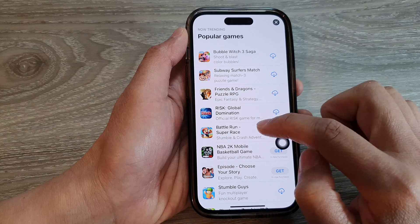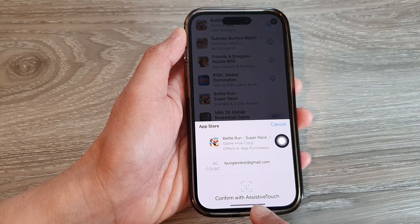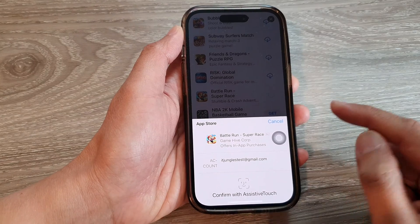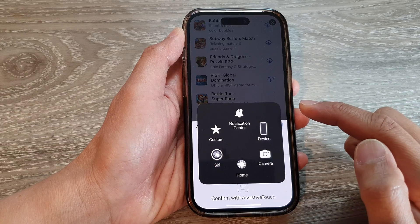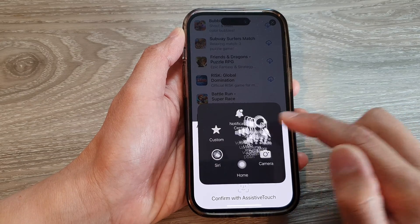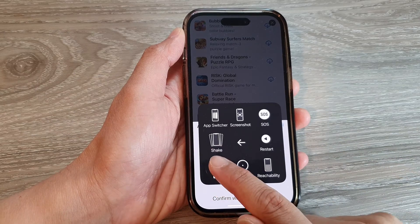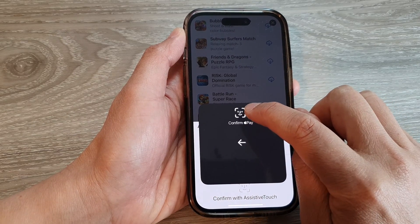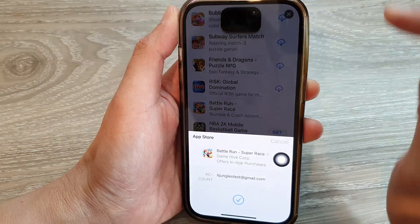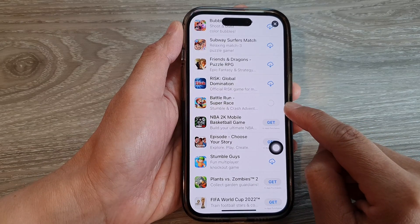Now go back to the App Store and try it again. This time it says 'Confirm with AssistiveTouch', so tap the AssistiveTouch button to open the menu. Then tap Device, tap More, then tap Apple Pay. Tap the confirm icon and confirm using Face ID via the camera, and that's it — the app is now installing without using the side button.